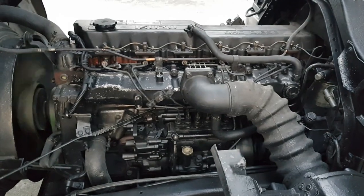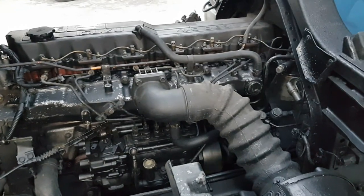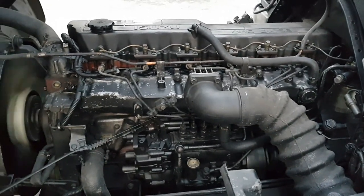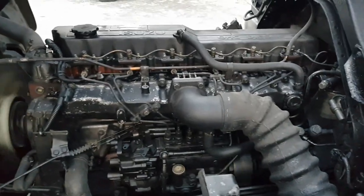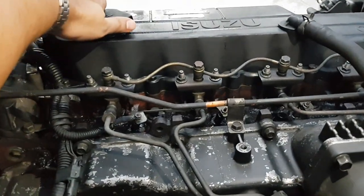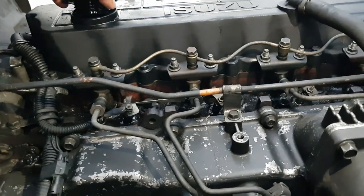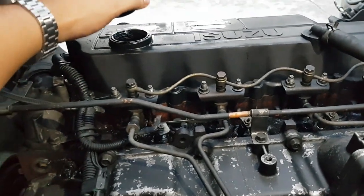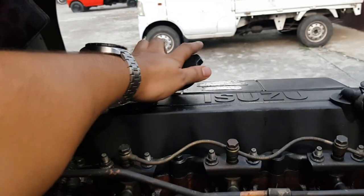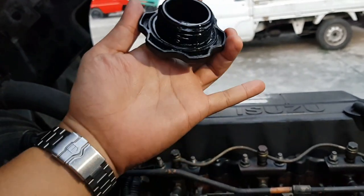Quick tutorial for when you're buying a truck — anyone can do this. Open the oil cup. The first thing to check is whether there's any oil splattering out. You can place your hand near it and see if there are splashes. On this one, there are none.